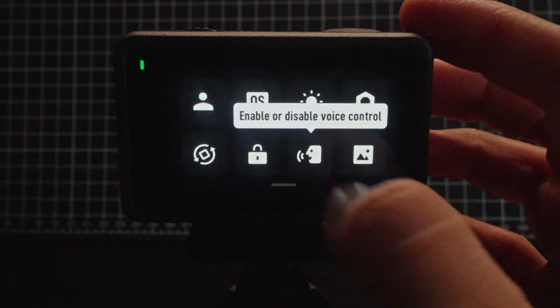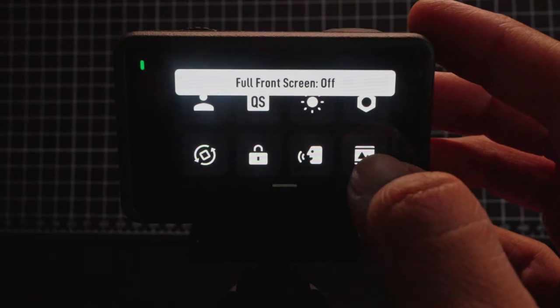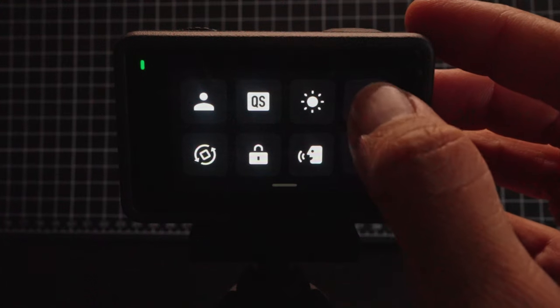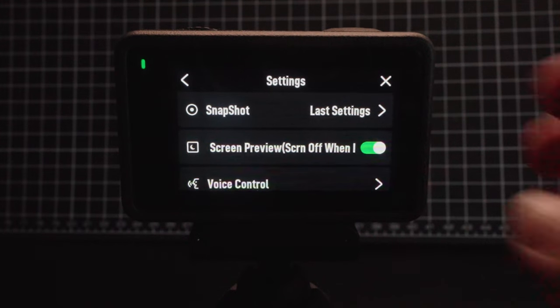Below that is voice control — tap to enable. Next is full front screen — tap to enable or disable the full front screen display. And finally we have settings. There's a lot to unpack here, so I'm just going to stick to the settings that I change; the rest I leave on default.